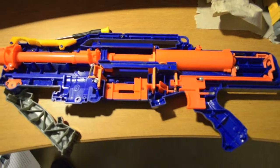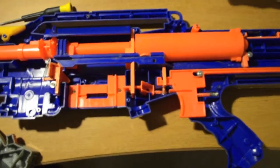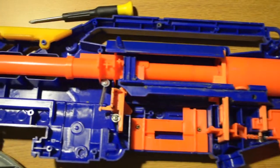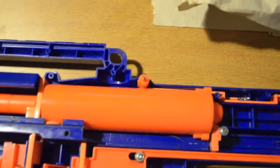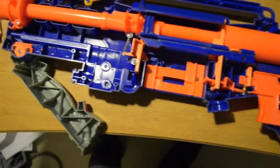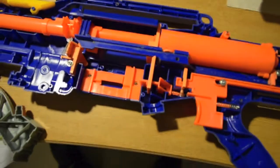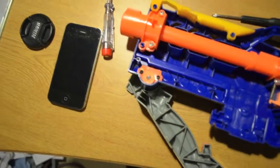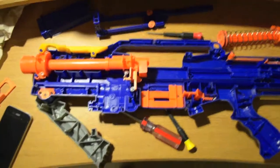Long shot — finally got my hands on one, good things coming up. Here we have the Longshot taken apart. Here are some safety locks. We have the bolt sled, dart tooth system, plunger, plunger housing, and back here's the trigger catch. There's the priming indicator. It was a bit of a pain to take apart — the screws are all rusted a little bit, so that took a while.